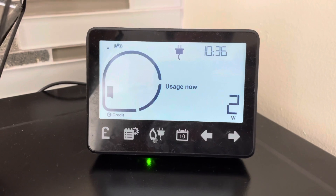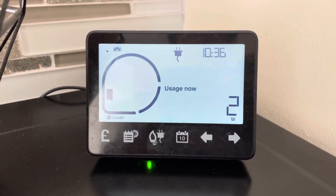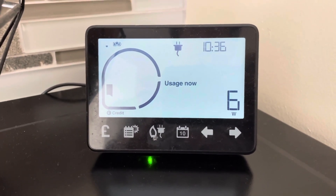And of course this is the solar or the battery owner's dream — nothing being used whatsoever. That's what we love to see. Thank you.